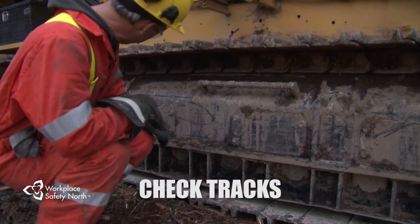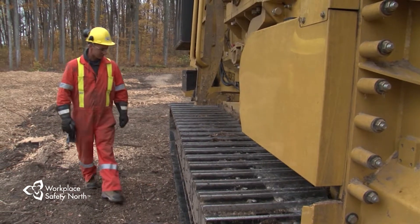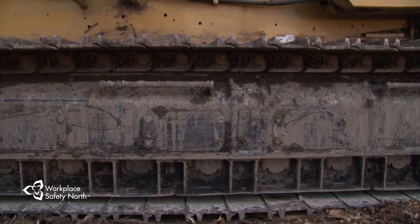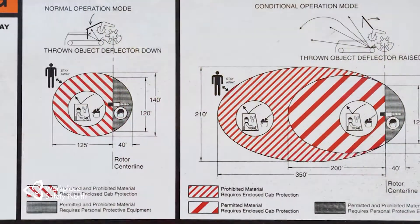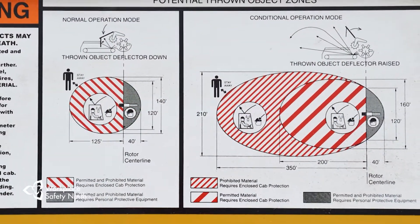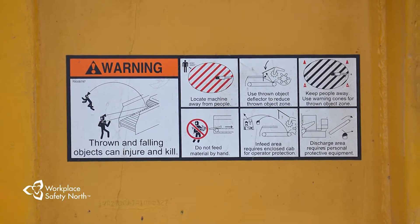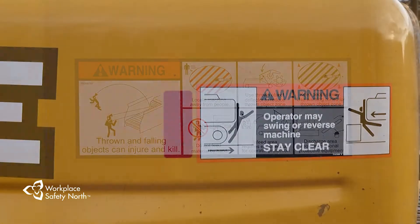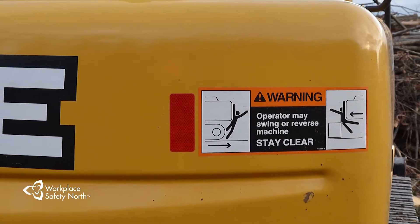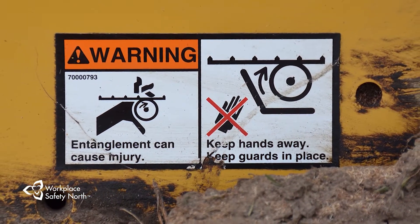Look for wear or damage to the track, sprockets and idlers. Make sure the plates are visible on the track, not loose or broken, and the track has the correct amount of tension. The manufacturer places decals on critical parts of the grinder to give you information about various hazards you need to be aware of. The decals could warn of pinch points, hot areas, slippery surfaces, or other hazardous conditions particular to that area of the machine. Make sure you understand them.